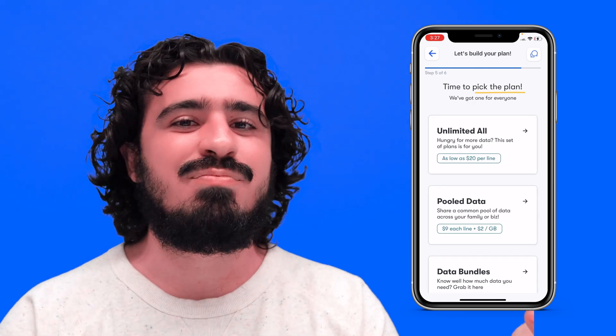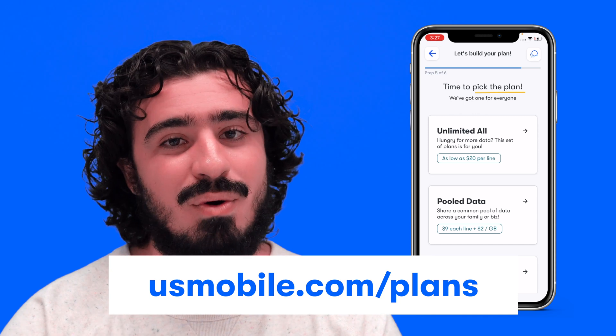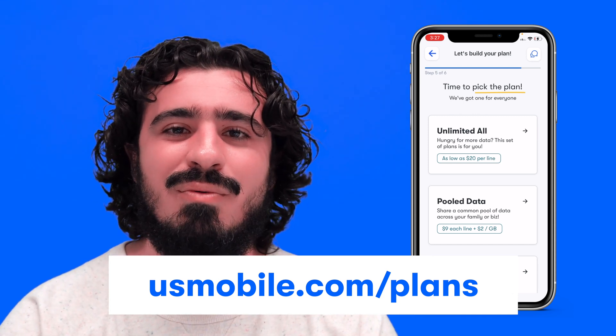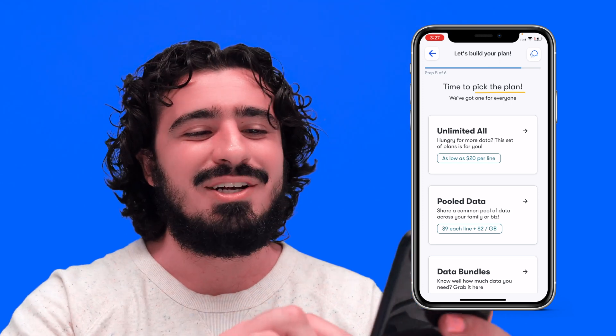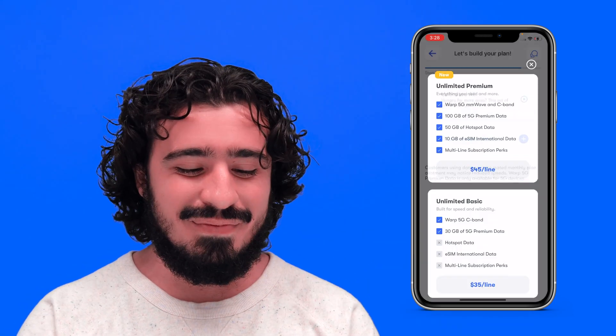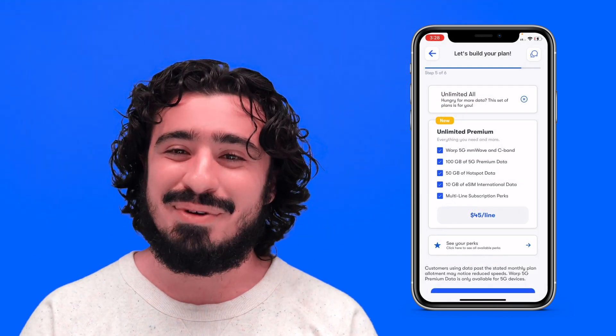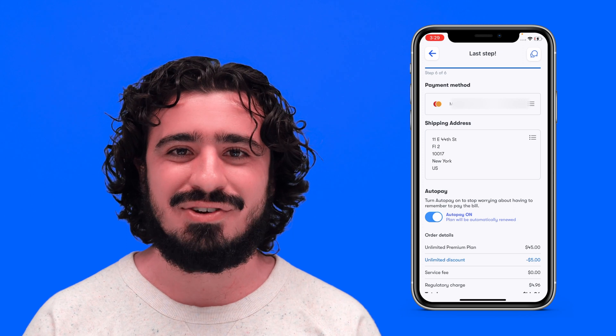Now it's time to pick the plan. We have plenty of resources on the U.S. Mobile site and on our blog. If you don't know what plan you want, you can look there to learn more. If you already know what you need, you'll find your plan right here. I'm going to go all in — Unlimited All, and specifically Unlimited Premium. Let's continue with this plan.